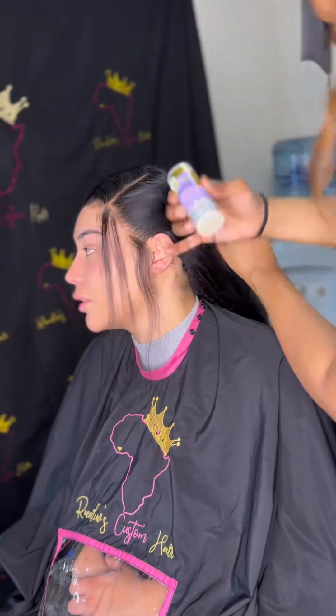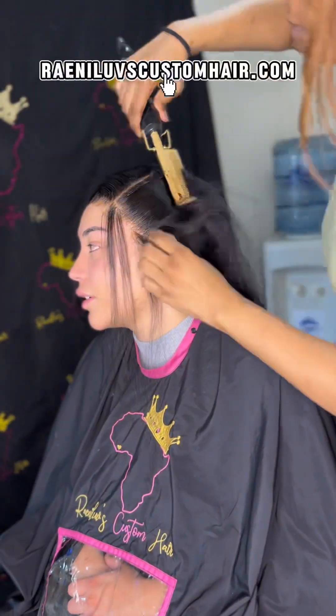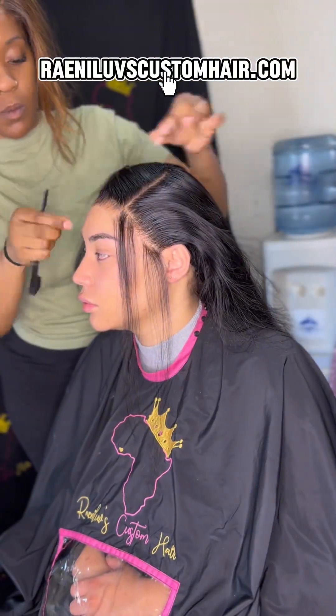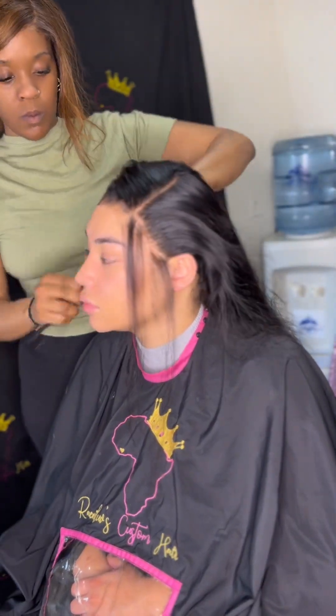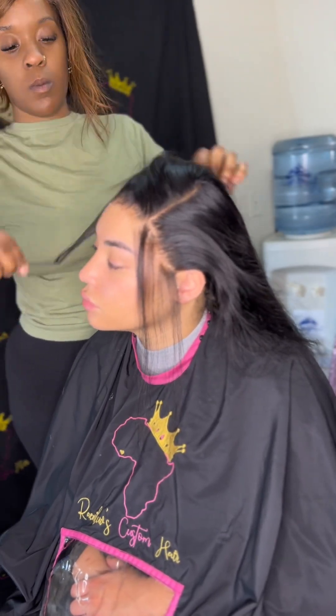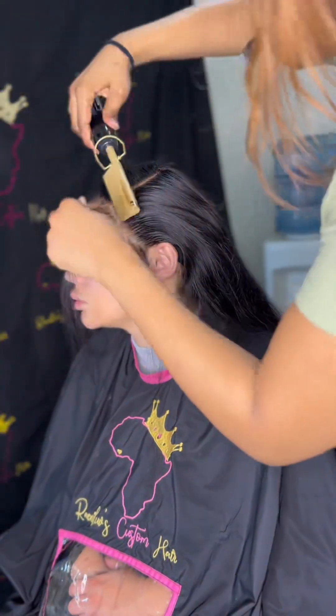The next step is to separate her baby hairs and define the part more. She's already so pretty, but wait till you see the end — oh my god. She already looked bomb with her natural hair, but this just enhances her beauty. That's why I love wigs — you're able to transform without damaging your natural hair.